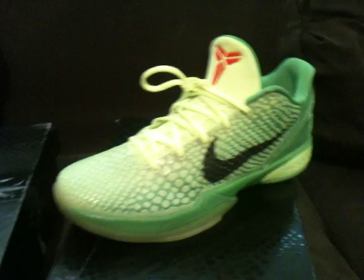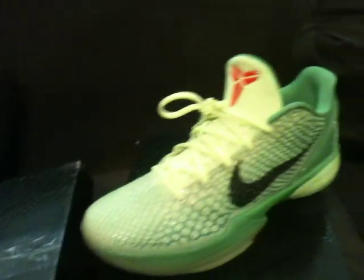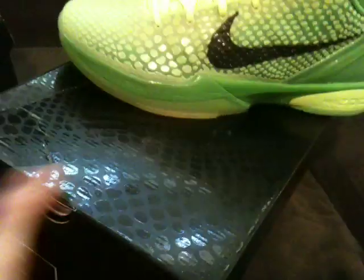I'm gonna show them side by side. I'm not even gonna tell you which one's which because you already know. Here's the real and here's the fake.